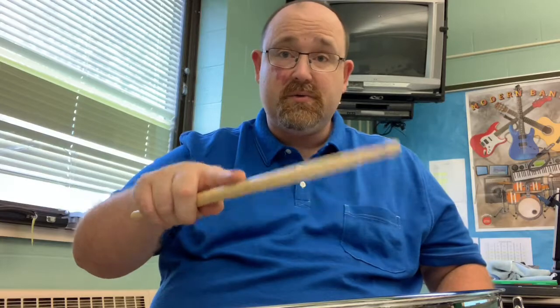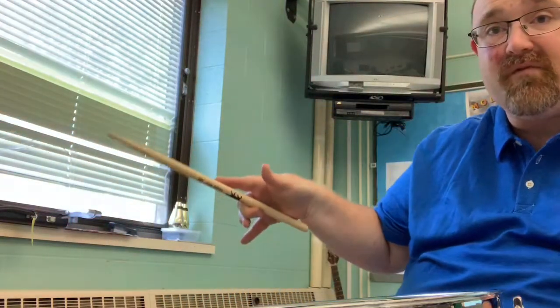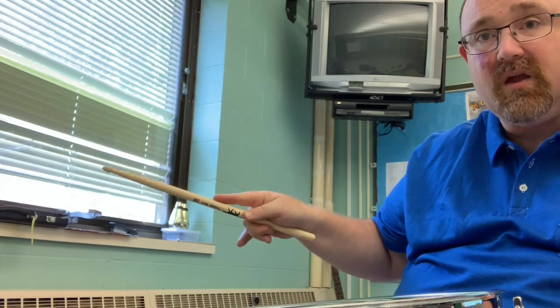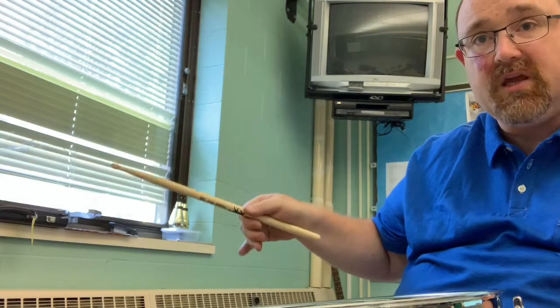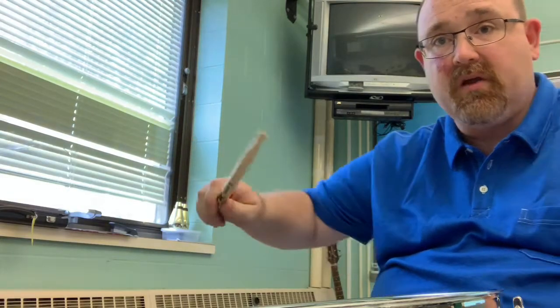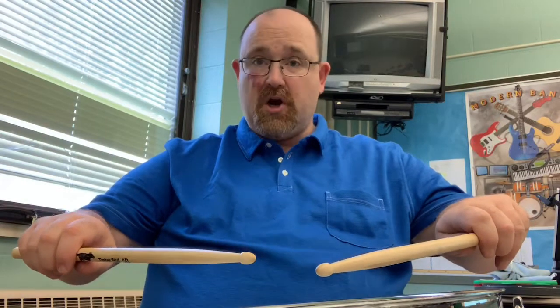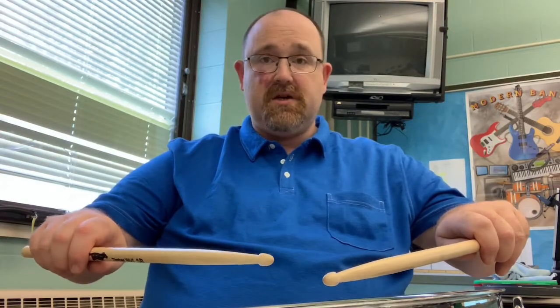You cannot brace the stick with your finger — let me show you why. That prevents there from being a pivot point. There is no fulcrum if your finger is bracing it. No fulcrum — you need the fulcrum. So here we are back to the German grip: thumbs turned in towards each other. Turn in — German.